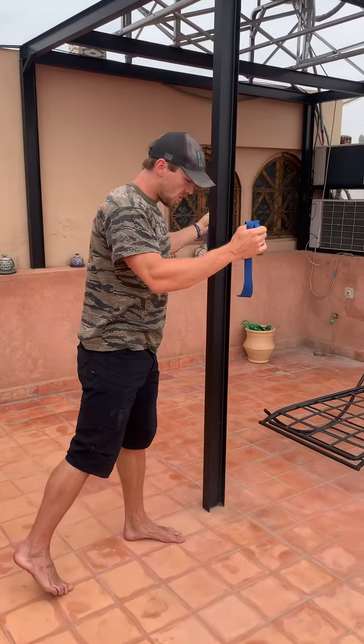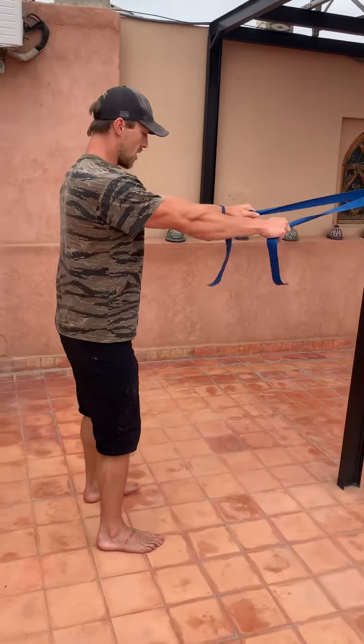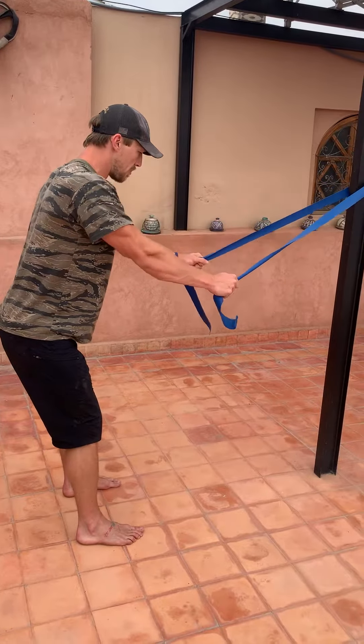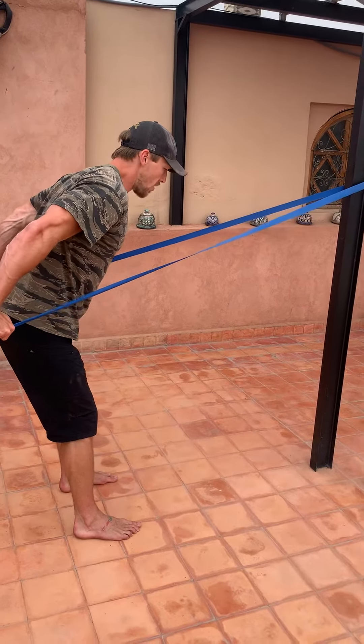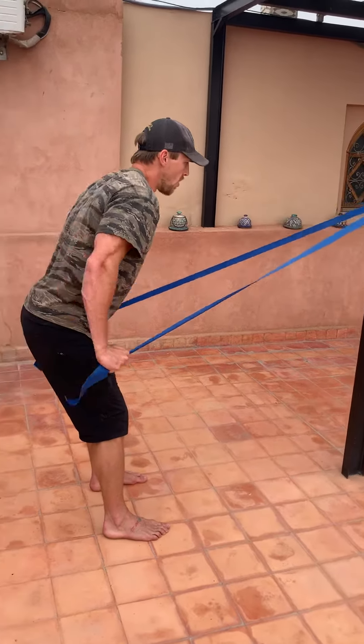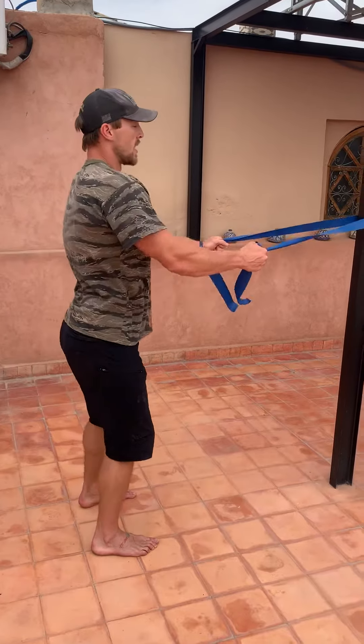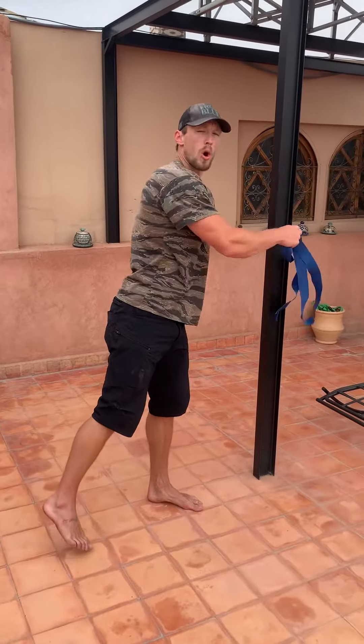The next movement that you're going to do on the bar is a row. By keeping the arms straight, we're going to bend forward just slightly, pull the bar back down and hold. Pull back down and hold.